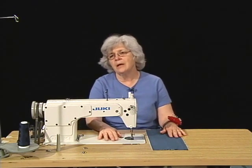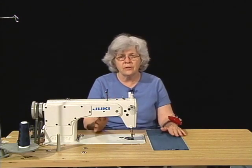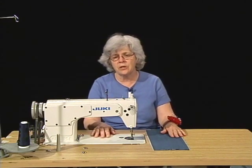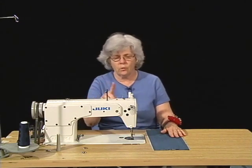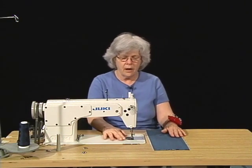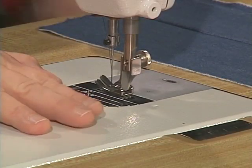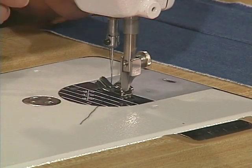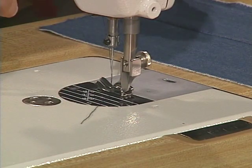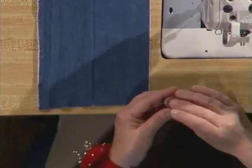But before I begin sewing today, I'm going to take a look at the sewing machine and double check that it's threaded correctly and that the bobbin tension is also correct. I'm going to make a quick visual check looking at the thread path on the upper part of the machine. I'm going to pull out the bobbin thread and check to make sure that it's coming off of the bobbin in the correct direction. It's not, so I need to change it.